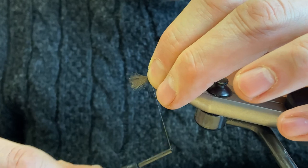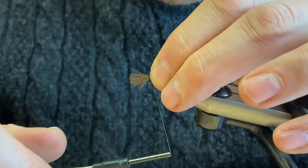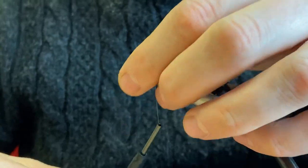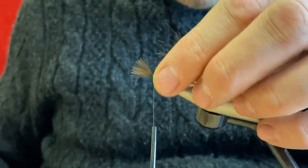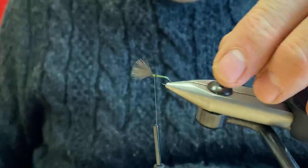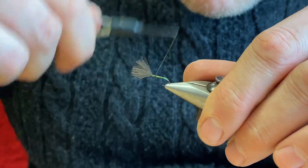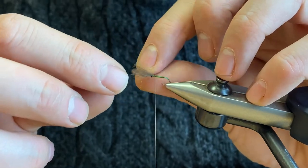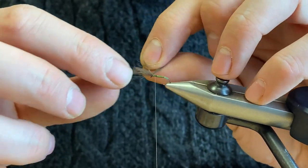Try and catch that in with a pinch and loop, make sure it's nice and secure, then cut off the butts. Bind those down and try to make sure the two CDC tips are separated.